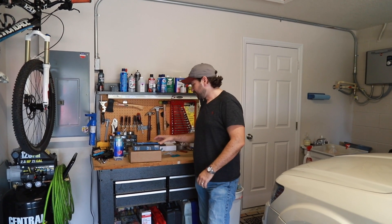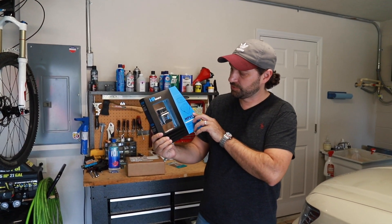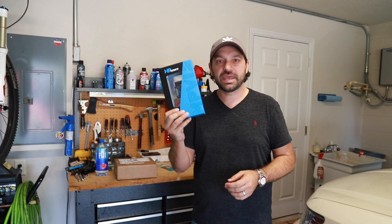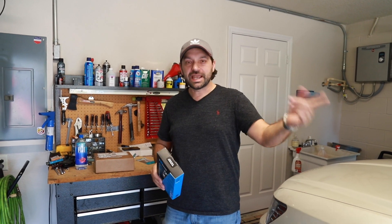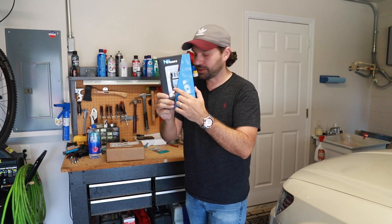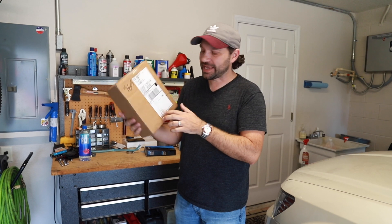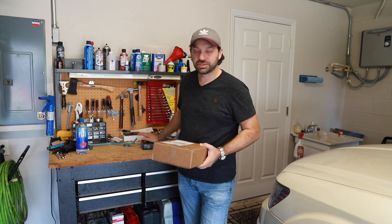Hey guys, this is Daniel behind the camera. I got Dominic and today we're going to start the process of tuning the car. Check what I got — an HP Tuners OBD2 sensor called the MPVI2, and this will allow us to mess with the engine programming for our car and unlock hidden power. But before we can unlock it, we have to pop in a new computer. I got a brand new computer just arrived today and this computer is unlocked, and we're going to swap it in and mess with the tuning.